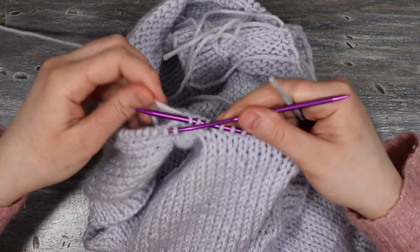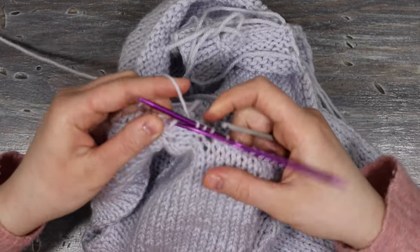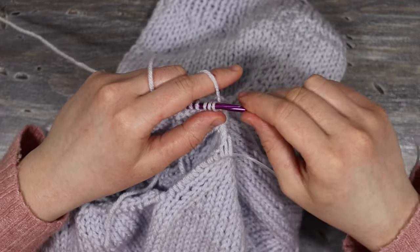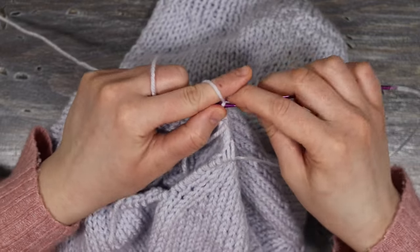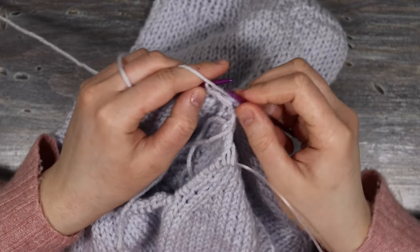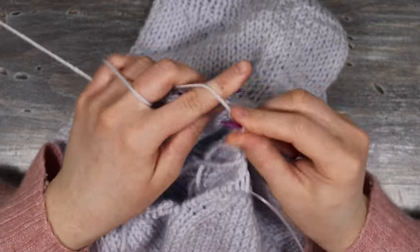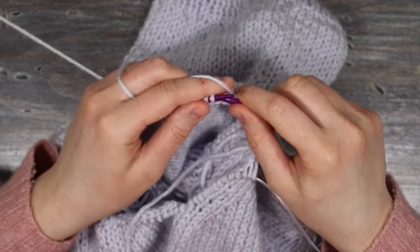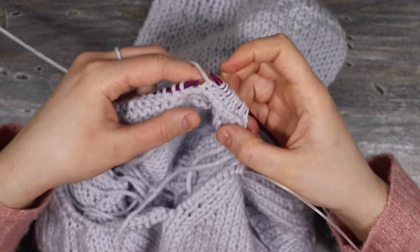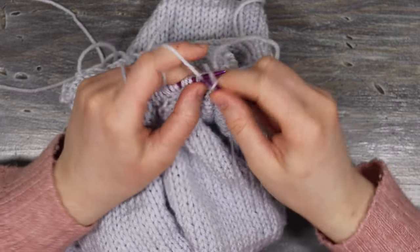Once you've picked up all your stitches, make sure you have an even number so you can work in a knit one purl one rib. Rather than working in the round, turn the work back and forth in straight rows and join them together at the end. Work knit one purl one rib all the way around, then turn and work back in knit one purl one rib. The ribbing works the same way for the armholes — just pick up one stitch in each stitch space.